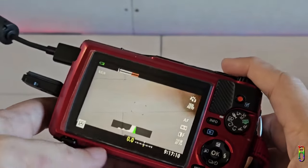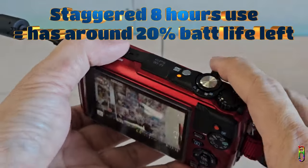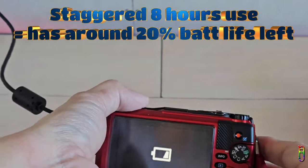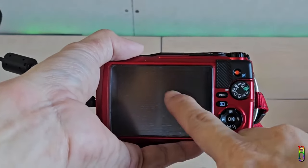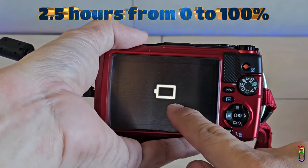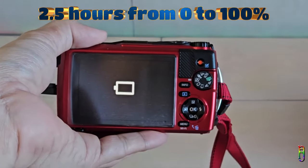For my initial test, I was able to use the camera the whole day — maybe around 8 hours, taking pictures and videos here and there. When I went home, it still had one bar of battery left, which is great. Charging time was advertised for 3 hours, but in my experience it only took 2.5 hours from empty to 100%, which is another great thing about the TG7.